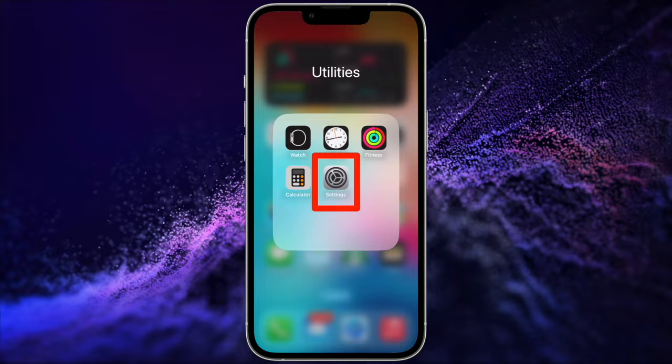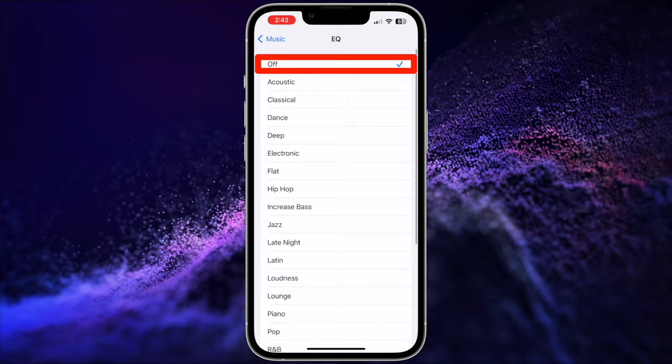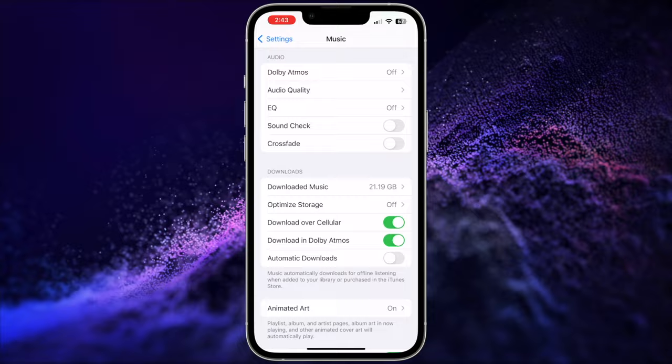So you can go make sure these settings are disabled. Open the Settings app on your iPhone and scroll down to Music, then scroll down and first make sure the EQ is switched to Off. If it's on, tap the control and choose the Off option. Under that, make sure the Sound Check option is also switched off.